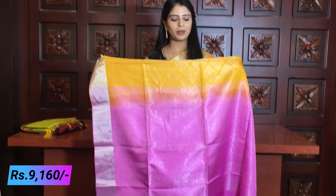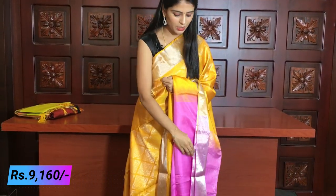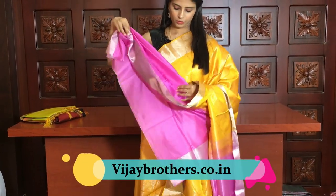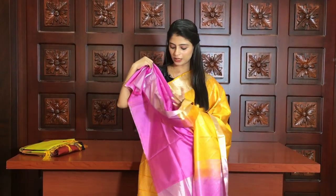It is a beautiful shade of pink — not a regular pink, a beautiful unique shade of pink. The blouse also has a beautiful contrast. It is a royal and trending color combination — very good if you want a grand look. The price is ₹9,160.